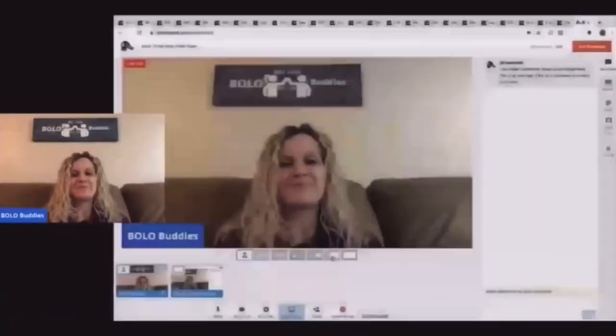All right, let's get started. Hey, Bolo buddies. Thanks for watching. This is a bread and butter Bolo video. What does that mean? It means these are items that I sold for $35 or less on eBay.